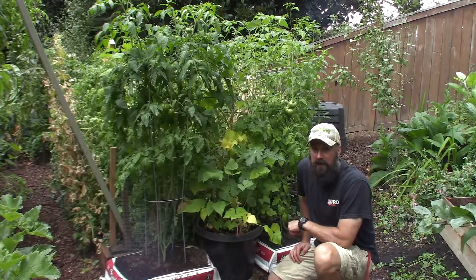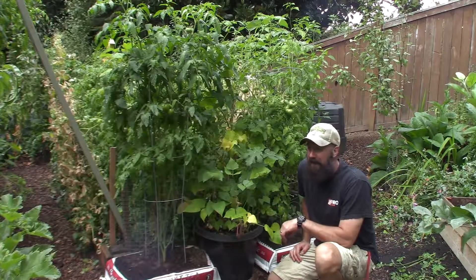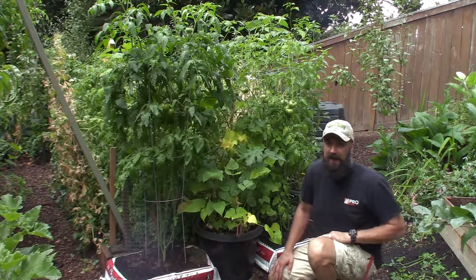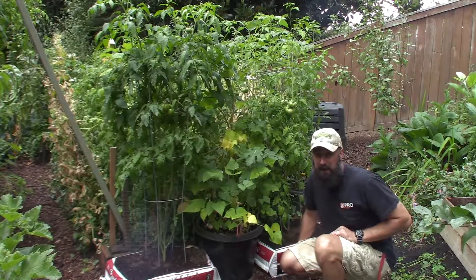Hey everybody, this is Brian from P&B Homesteading. Today I don't have Paula out here with me because she's inside doing some other activities like making some kefir and stuff like that, but she didn't want me to film that yet.